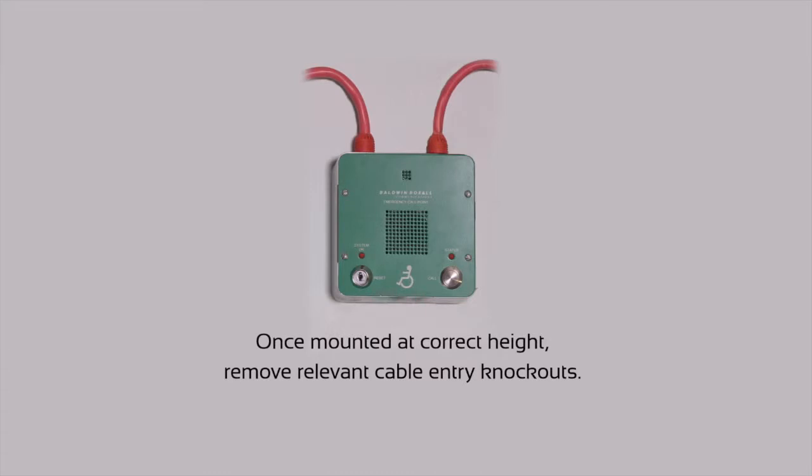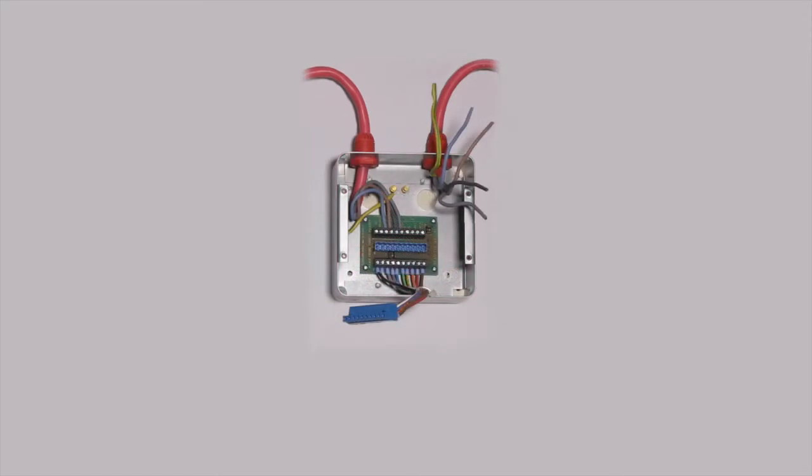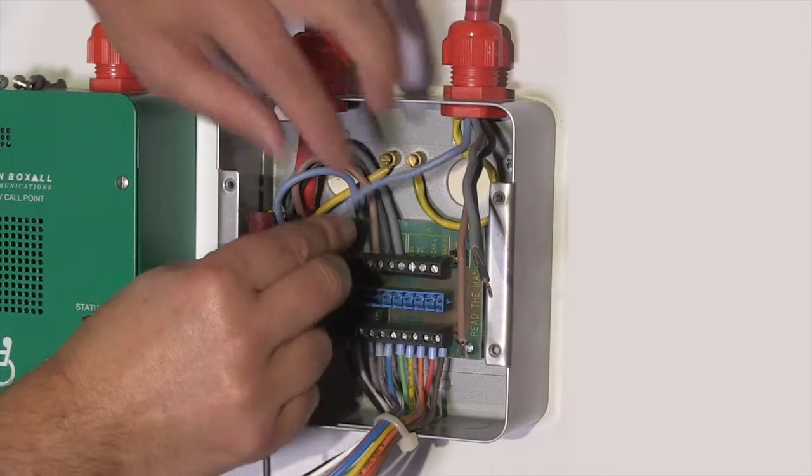Once the back box has been mounted at the correct height, you will need to remove the relevant cable entry knockouts, taking care not to damage the enclosure or the electronics. Strip the cable to the required length, then gland into position.